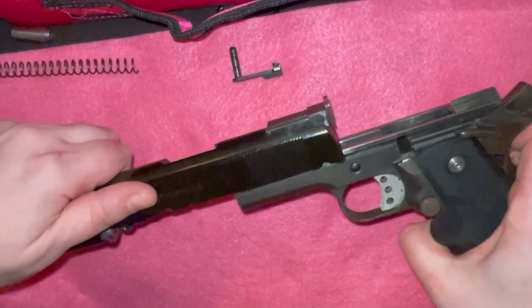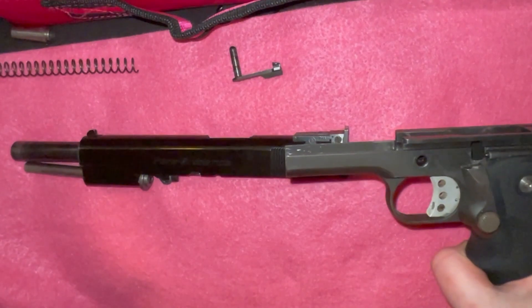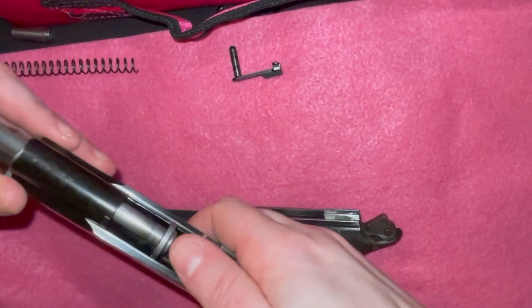At this point, you are going to push in the slide stop pin on the other side and very carefully remove the slide stop. You will then slide the action forward off the frame.